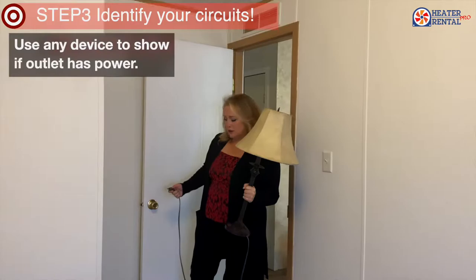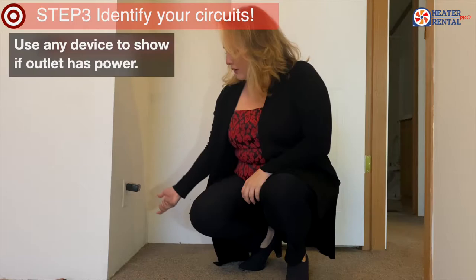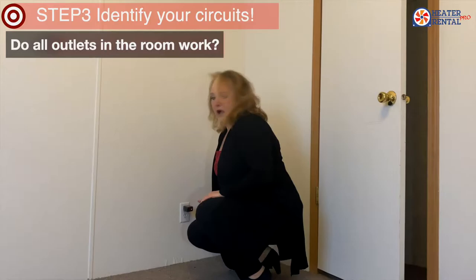Step number three, we're going to check the circuits. It doesn't really matter what you use to plug in. I'm just going to take it from outlet to outlet.